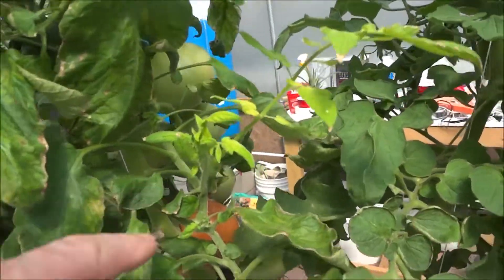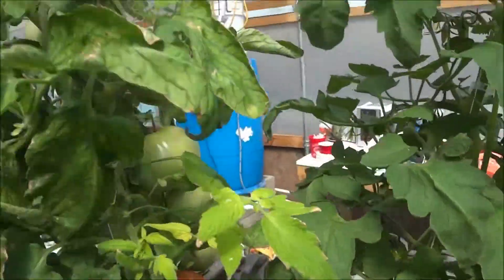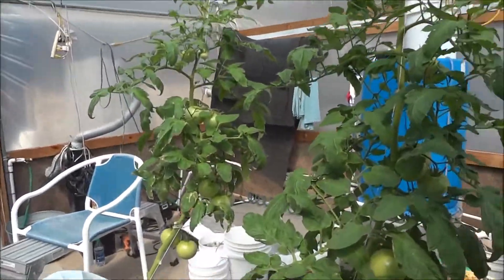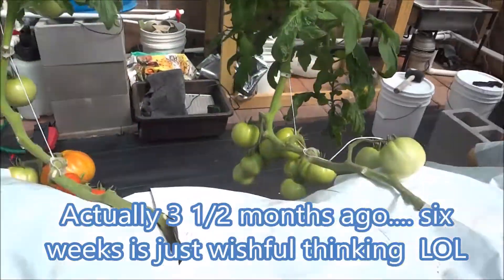I took one of these and put it in the dirt and it rooted — it looks like it might actually grow. I'm trying to grow tomatoes from cuttings. These were the cuttings I put in six weeks ago.